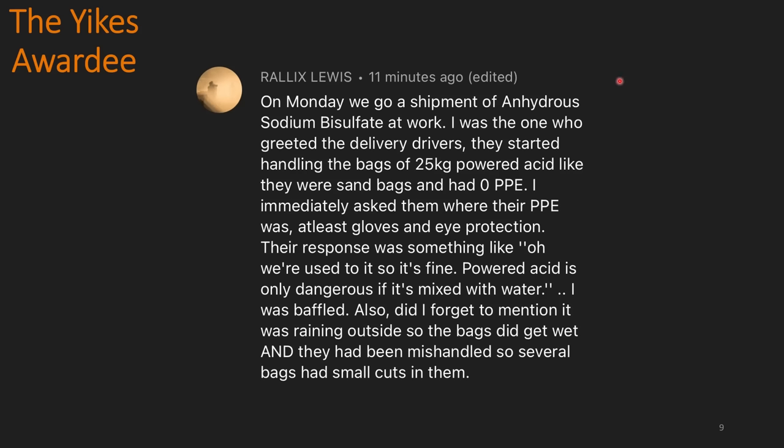Today's Yikes awardee is Ralex Lewis. On Monday, we got a shipment of anhydrous sodium bisulfate at work. I was the only one who greeted the delivery drivers. They started handling the bags of 25kg powdered acid like they were sandbags and had zero PPE. I immediately asked them where their PPE was — at least gloves and eye protection. Their response was something like, 'Oh, we're used to it, so it's fine. Powdered acid is only dangerous if it's mixed with water.' I was baffled. Did I forget to mention that it was raining outside? So the bags did get wet, and they had been mishandled, so several bags had small cuts in them.